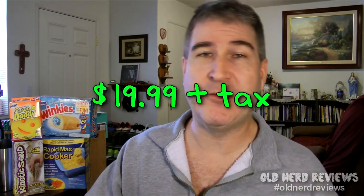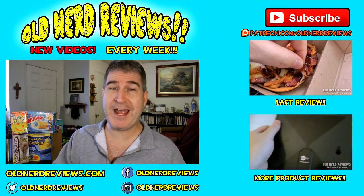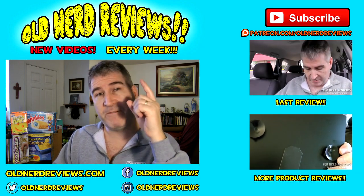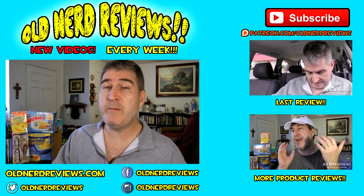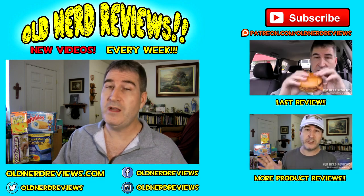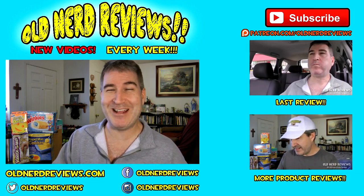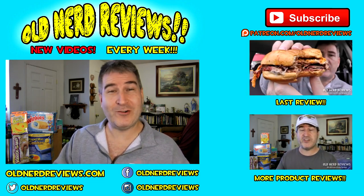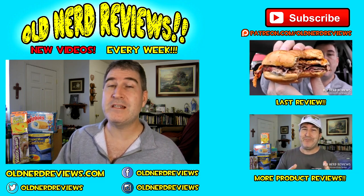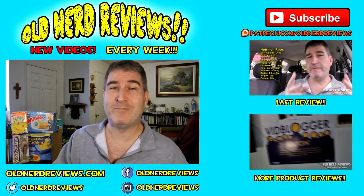I'll put the link down below if you want to check it out yourself. There you go gang, another review in the bag. Thanks so much for watching. Please subscribe if you haven't already, give this video a thumbs up, and join me over on Facebook at Facebook.com/OldNerdReviews. You can become part of the Old Nerd crony community. Also find me on Twitter and Instagram at Old Nerd Reviews. You guys have a freaking awesome day, and I'll see you next video. Bye now.